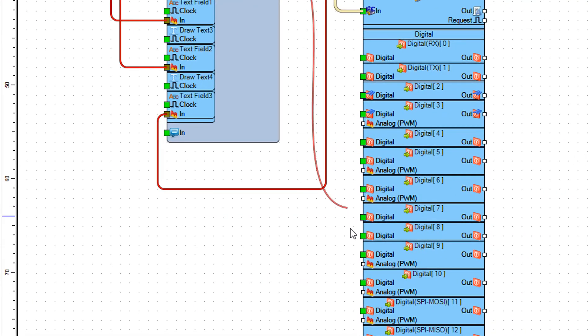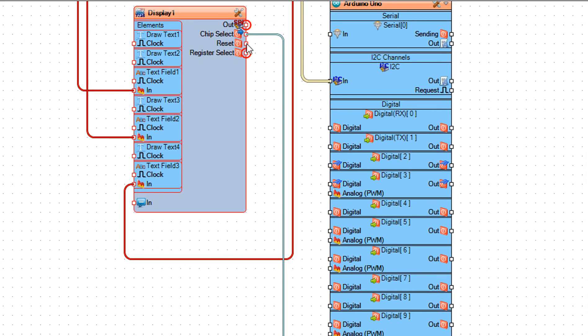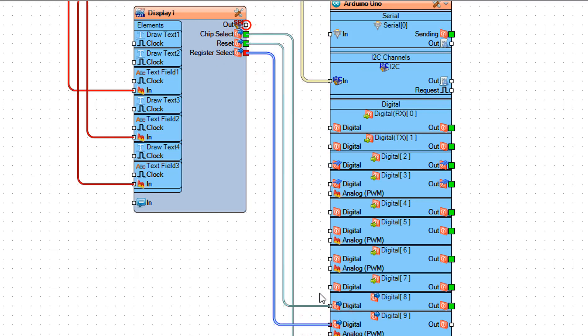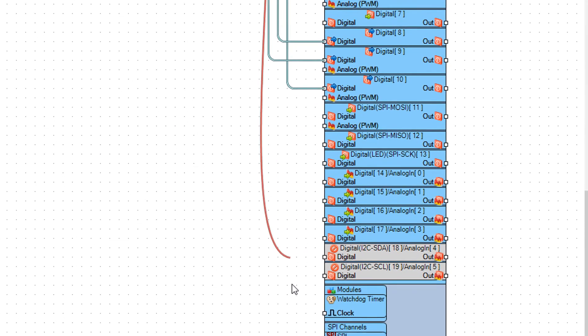Connect display 1 pin Chip Select to Arduino digital pin 10. Connect display 1 pin Reset to Arduino digital pin 8. Connect display 1 pin Register Select to Arduino digital pin 9. Connect display 1 pin Out SPI to Arduino pin SPI In.